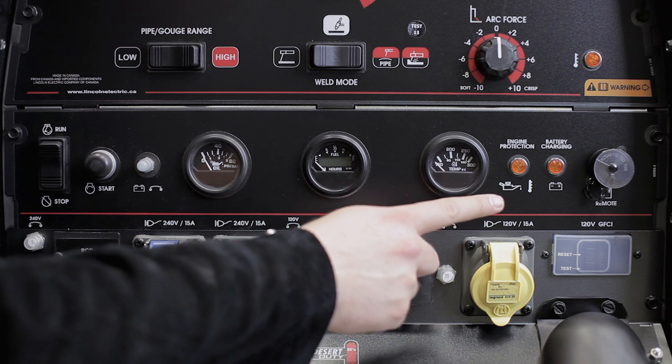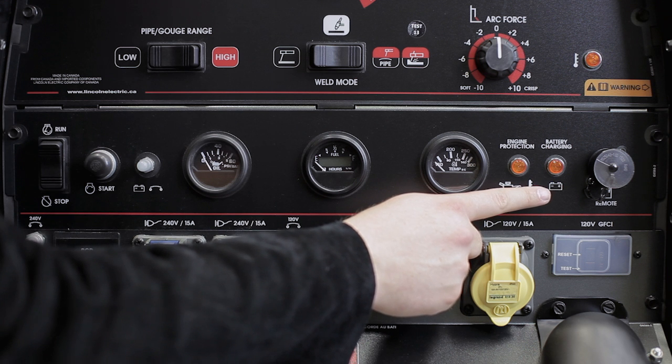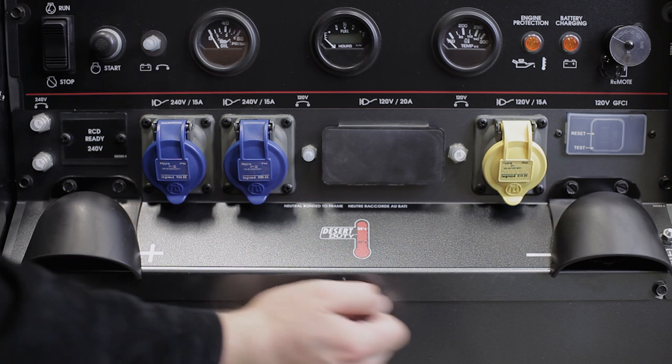At the far right is a six pin remote control connection and it is auto sensing. There is no local remote switch on this machine. The lower section of the welder contains the auxiliary power plugs and the positive and negative terminals for welding output.